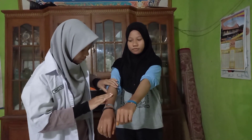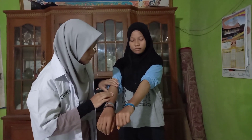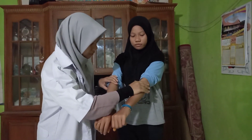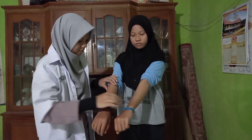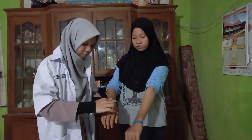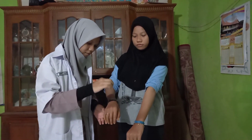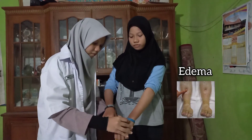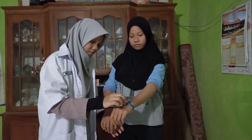Skin inspection assesses cleanliness, color, pigmentation, lesions or wounds, pallor, cyanosis, and jaundice. Normal findings: no icteric, pale, or cyanotic skin. Palpation assesses moisture, skin surface temperature, texture, thickness, skin turgor, and edema. Normal findings: moist skin, good turgor or elasticity, and no edema.